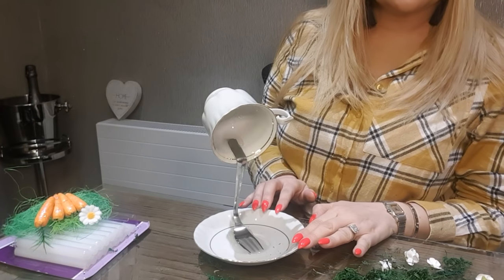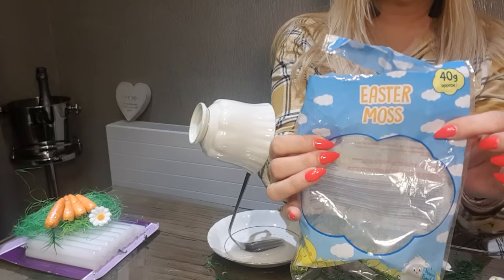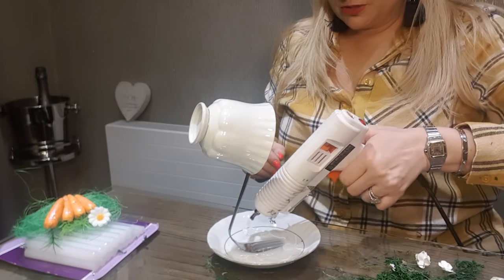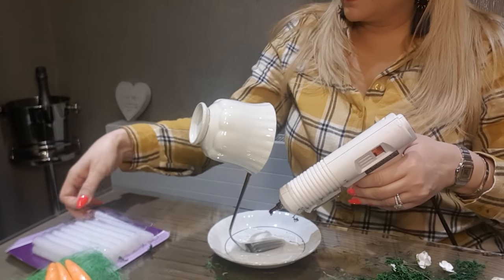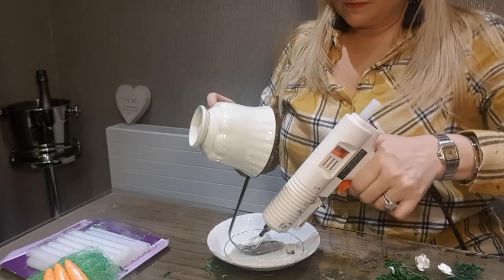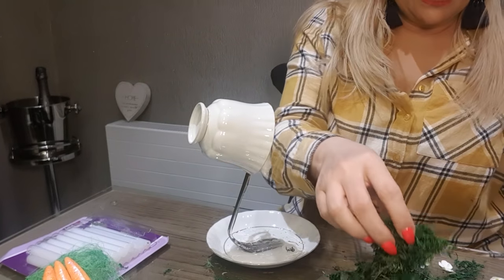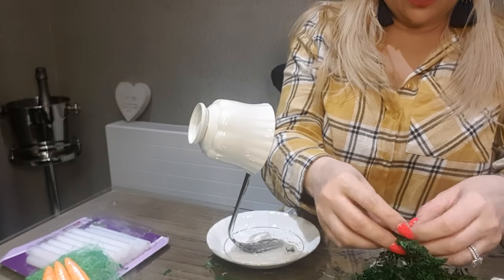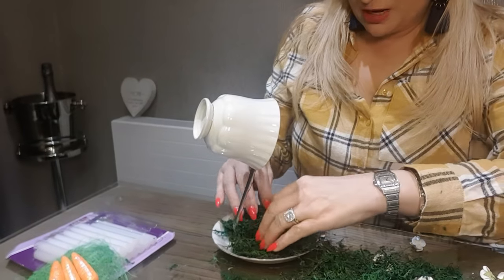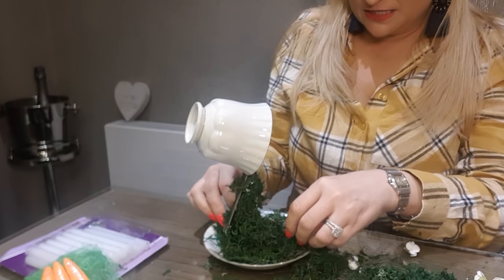Once that's glued into place, now you're going to put on all the moss. The moss comes in these Easter moss bags and you get them from Poundland for a pound — they're absolutely brilliant. First of all, I'm going to start around the bottom, squeeze my glue around the bottom, and then start piling on the moss. You can break it up if it's in chunks. I've got some more flowers to put on — you can go to The Range, Poundland, or Hobbycraft.